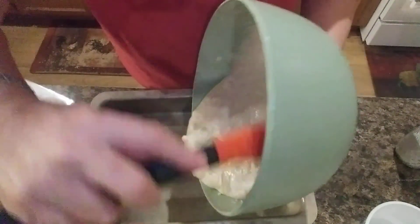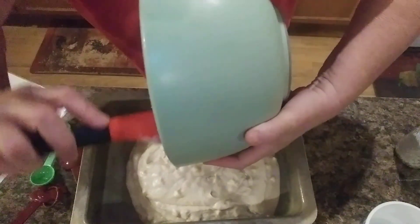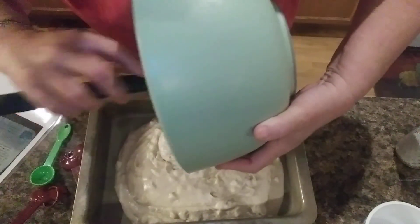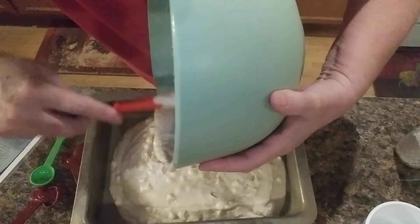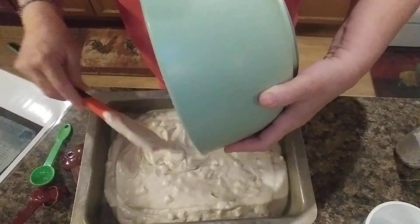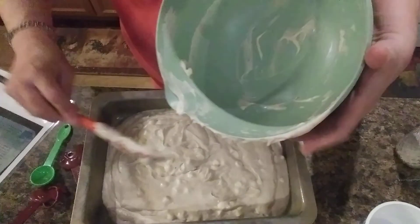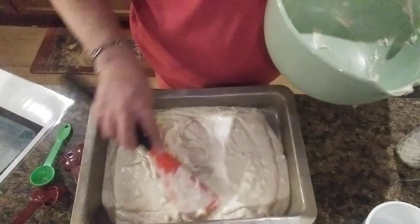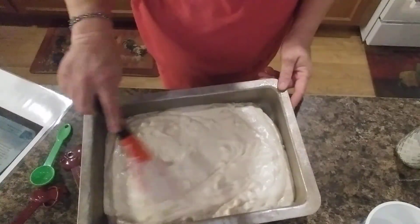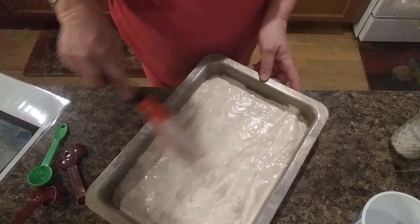Now we're going to spread this batter into the pan, and hope I don't wind up trying to wear it or spill it everywhere but where it's supposed to go. It's not real easy holding a big bowl trying to get it all scraped out. I'm going to spread this out where it's even — or somewhat even, as even as I can get it.